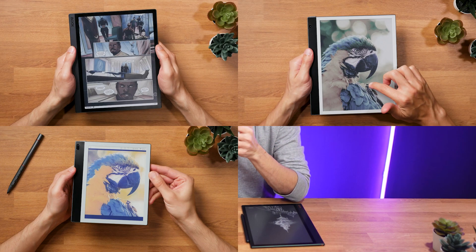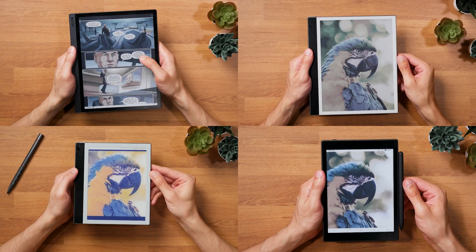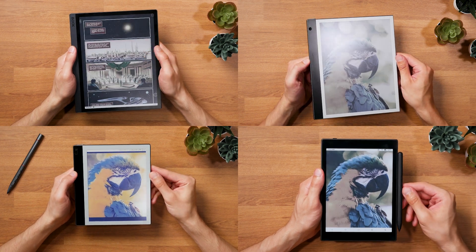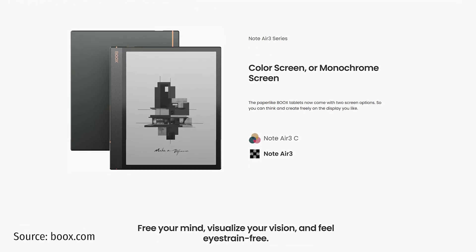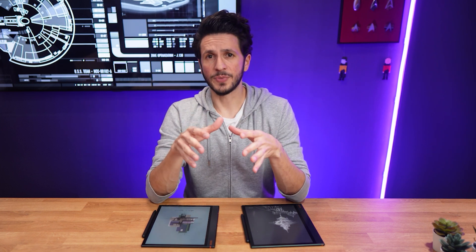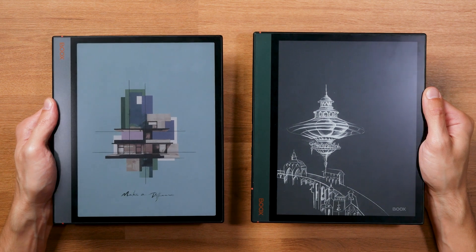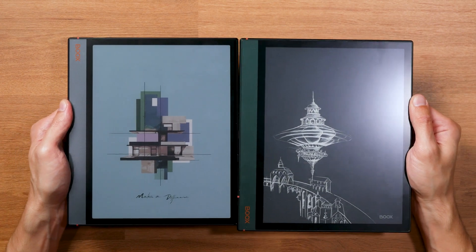Lately we've seen many different ink tablets and e-readers with color screens, so it almost comes as a surprise when a regular black and white ink device is announced. That just happened with Boox making the Note Air 3 available for pre-order on their website. I just wanted to quickly check it out and share my thoughts, because it's not what I expected. In my full review of the Note Air 3C recently, I mentioned how I was surprised that Boox didn't also release a black and white version, because that would have been the next logical step after the big success of the Note Air 2 series.